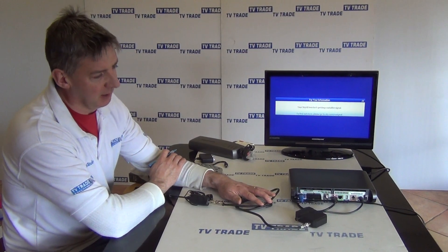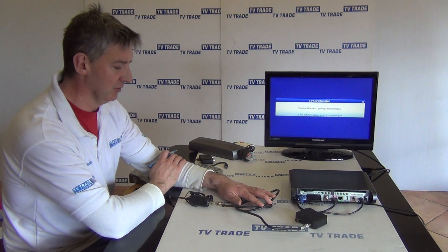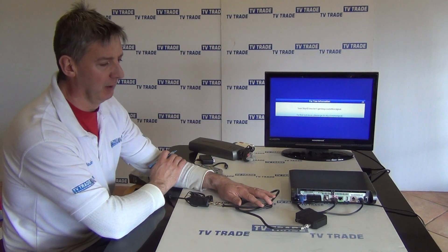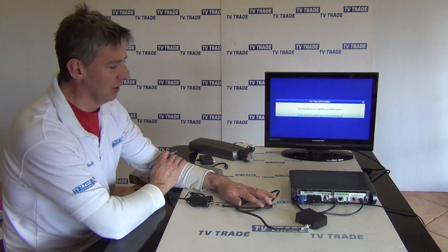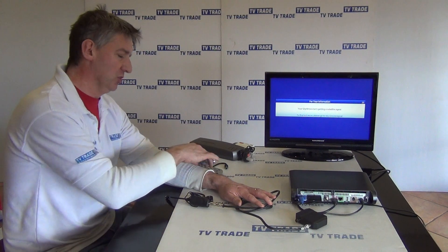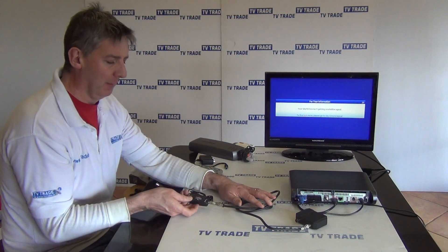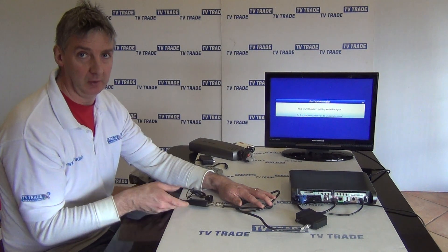Hi, in this video in my series on the new IO-Link that works with the Sky High Definition Satellite Receivers, I'm going to cover the topic of problems, troubleshooting, and what should and shouldn't work. I'm going to start off by covering the most fundamental issue, which is that possibly the light isn't coming on on your Sky-I, or it's flashing on and off.